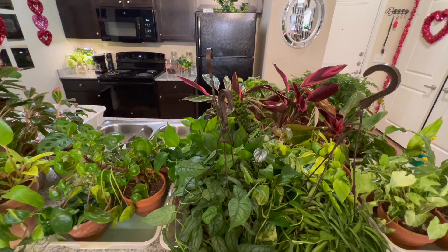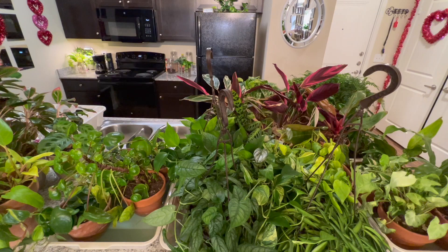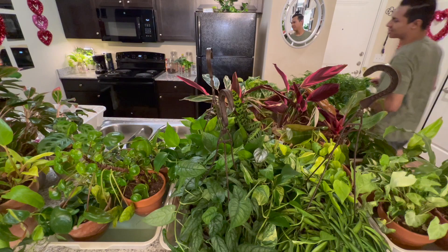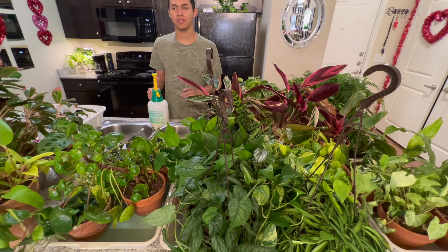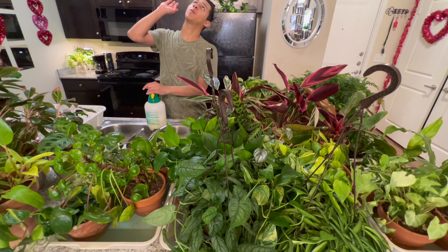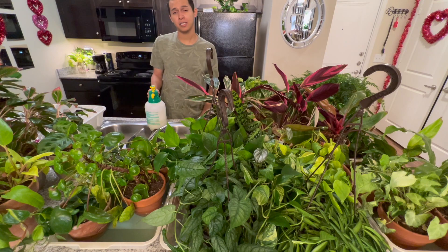This will be the last part of the video. I did my neem oil solution — 32 ounces of water, one and a half teaspoons of neem oil, and half a teaspoon of Dawn dish soap. I know it's going to smell so I want to open my vents to get the odor out. I know I'm going to drip a little neem oil and it might get on the floor after I'm done filming.